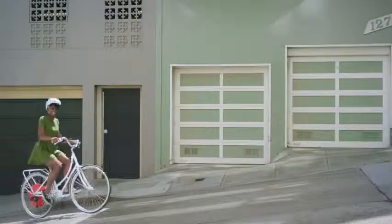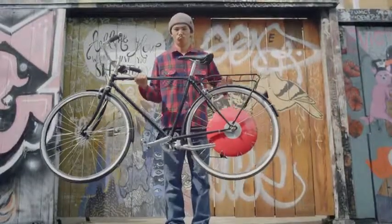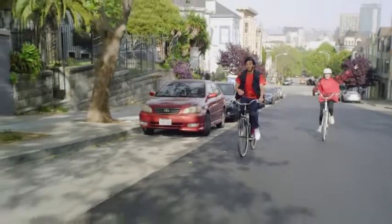I went all the way up the hill — like, not even a thing. I just went up here. It's pretty awesome. Everything that I wanted about it is true.